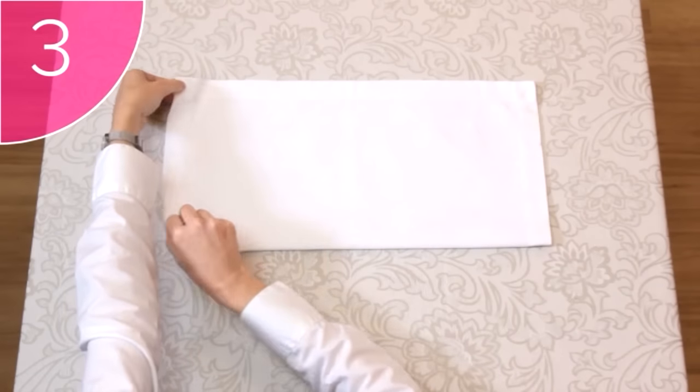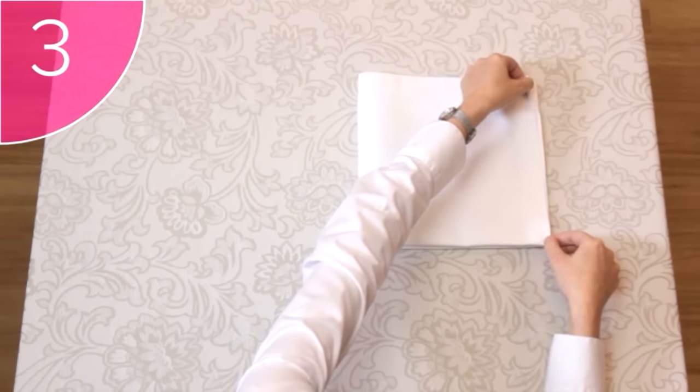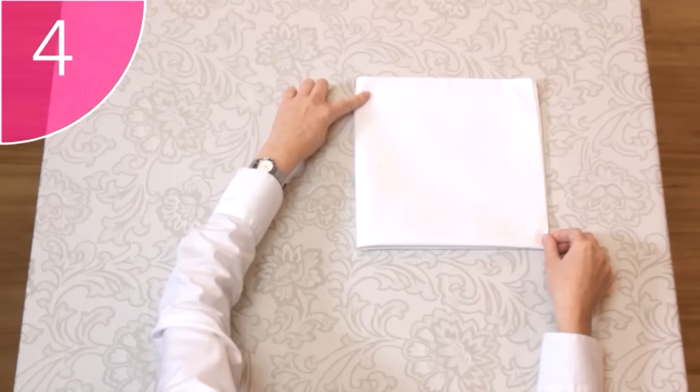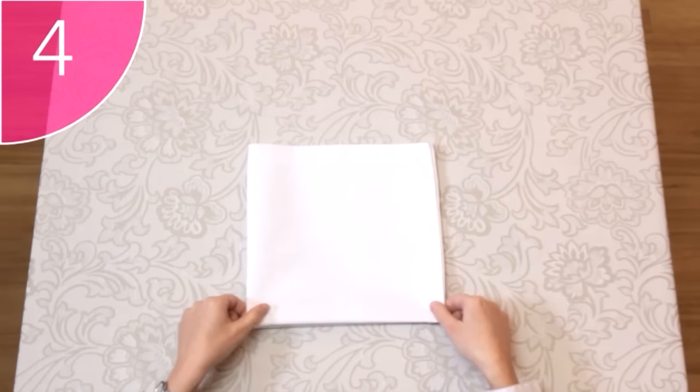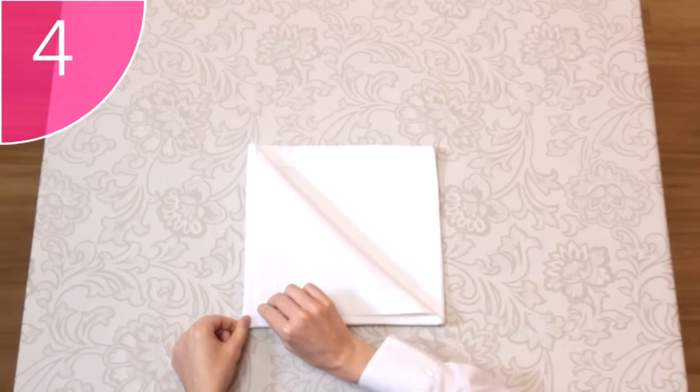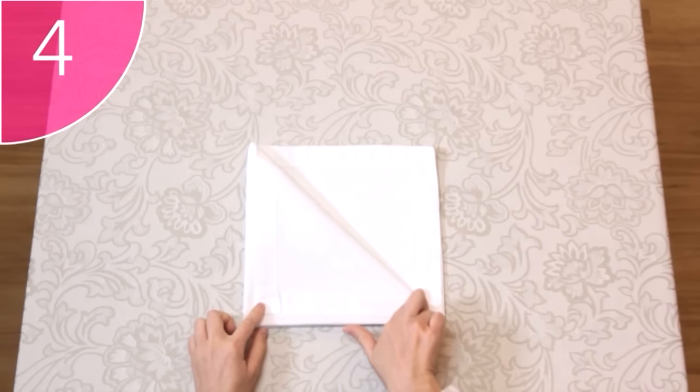Step 3. Fold the napkin in half again, this time from the left to the right. Step 4. Fold the first corner down diagonally, but not all the way to the bottom corner. Leave about a 1cm border between the two corners.